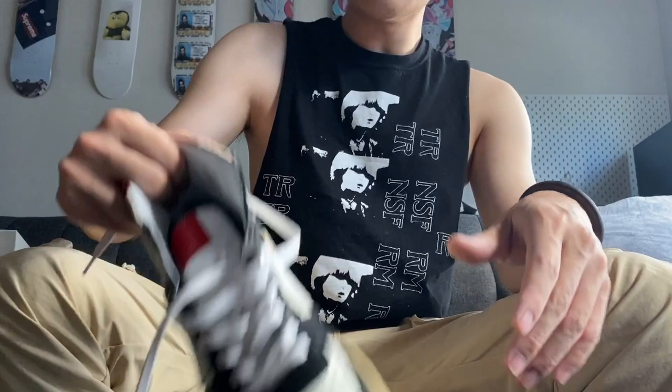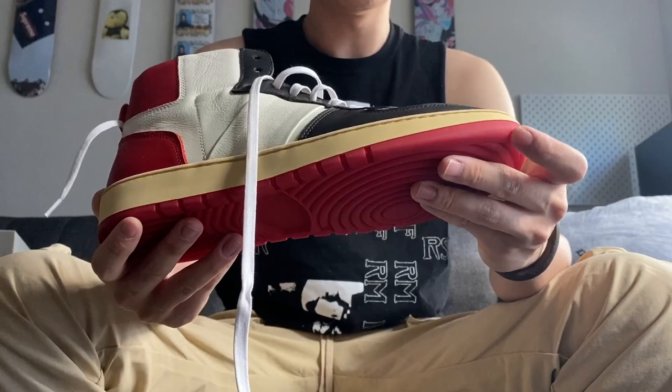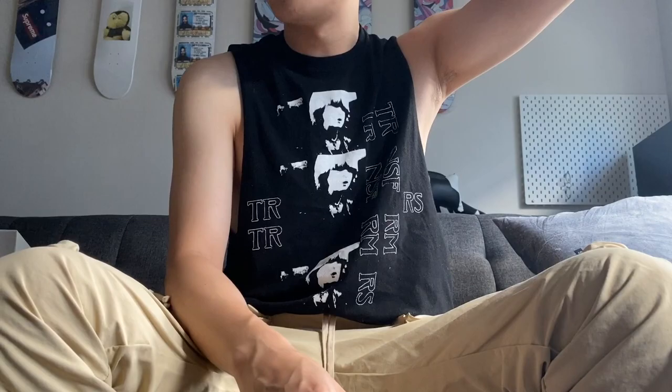As for sizing, I'm a true US 10 to 10.5. For Jordan 1s I wear a 10.5; for this I went with a size 43, which could use a little more room, but it actually fits me pretty well. I think it's because of the padding difference, so I didn't feel the need to size up. That's all the information I have for this pair. I hope I gave you guys some useful suggestions — that's everything for this video, hope you enjoy the content, see you guys in the next one, peace out.